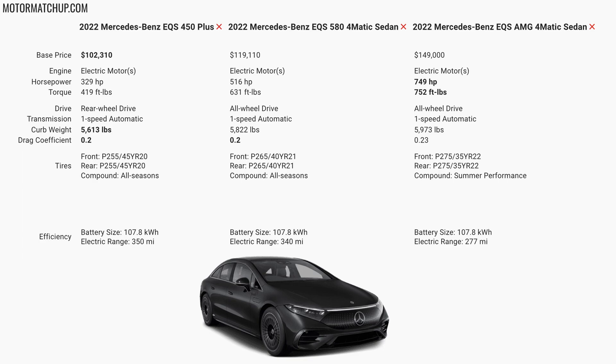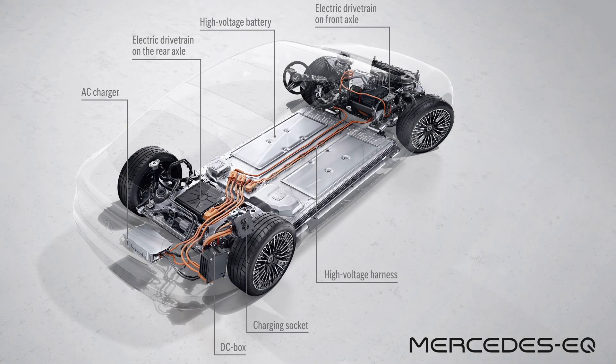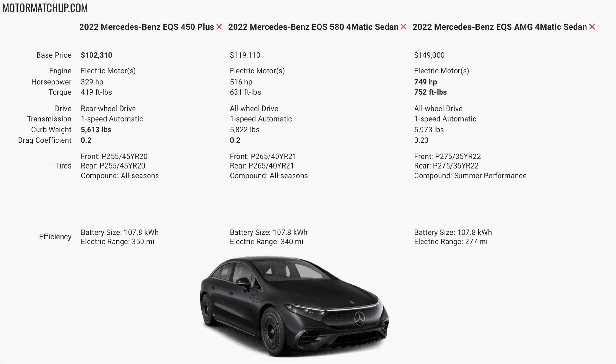Moving on to the EQS 580, this is going to add a motor up front so it now becomes all-wheel drive. Combined output is 516 horsepower and 631 foot-pounds of torque. Curb weight jumps up because of the front motor addition, coming in at 5,822 pounds. Projected range is lower than the rear-wheel drive version because of that added weight, coming in at about 340 miles.